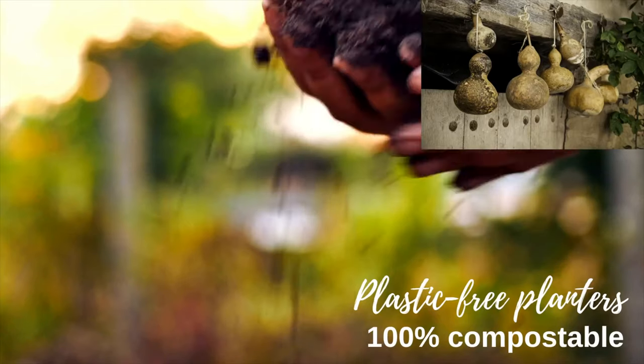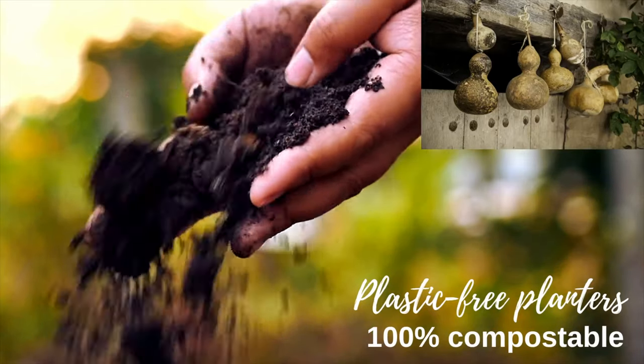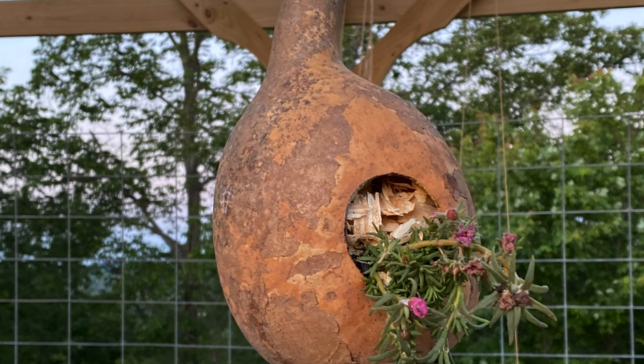Hello, welcome to my channel. My name is Jersey. I'm going to show you how I took the gourds that I grew last summer and I'm going to make planters out of them. Let's get started.